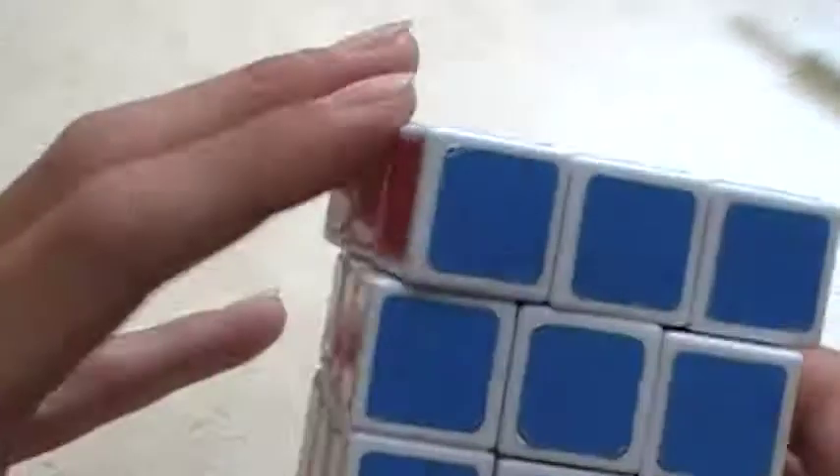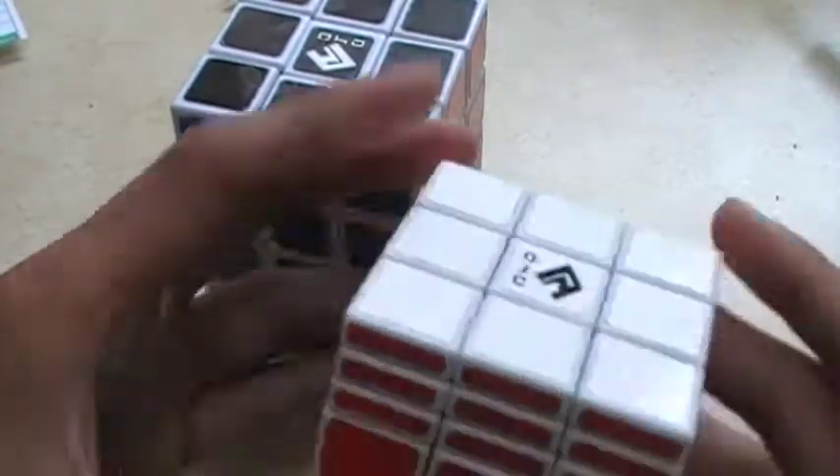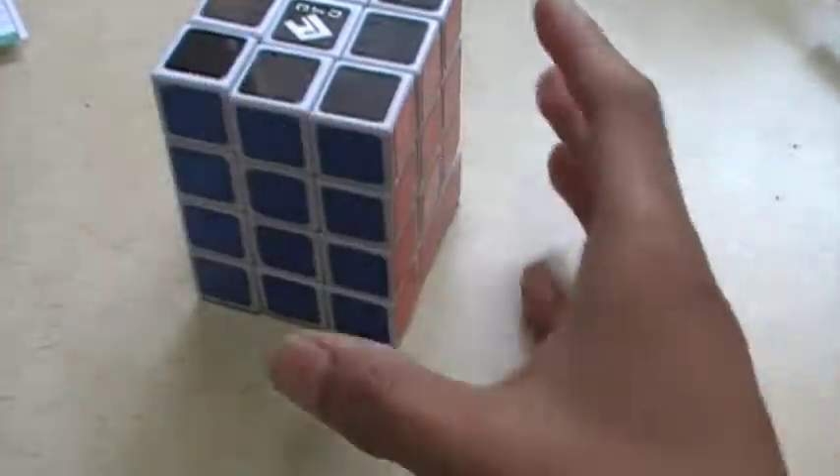Hello, today I'm going to make a review on QPU cuboids. One of them is the 3x3x4 and the other is the 3x3x7. I'm going to start with the 3x3x4.